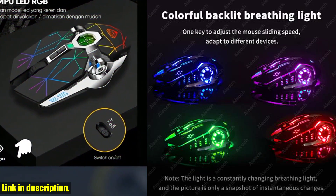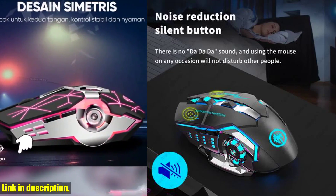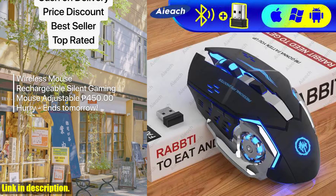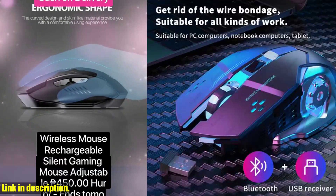With its wireless connection, you can say goodbye to the limitations of wired mice and embrace the freedom of movement. Plus, the colorful backlight adds an extra touch of style to your gaming setup.